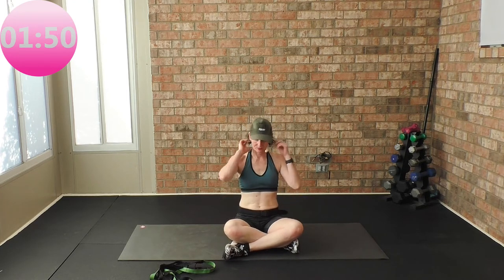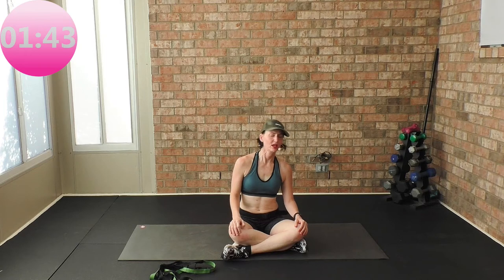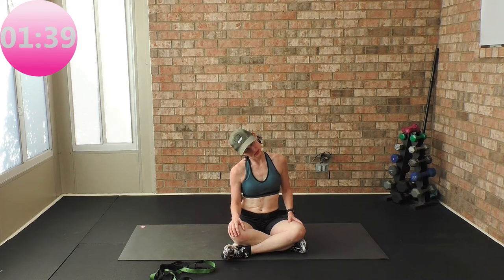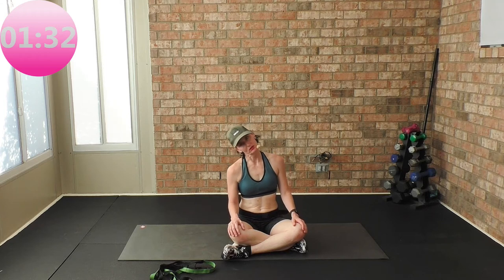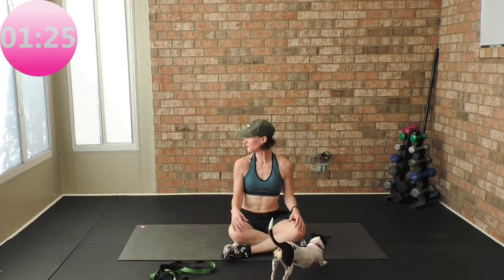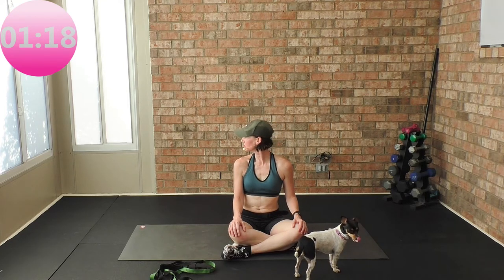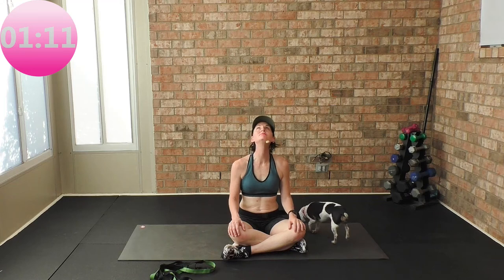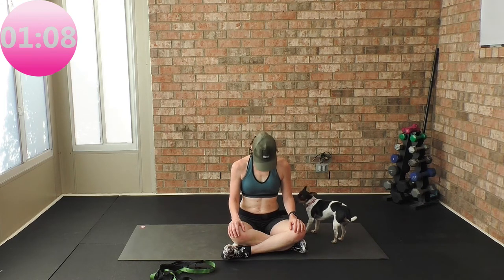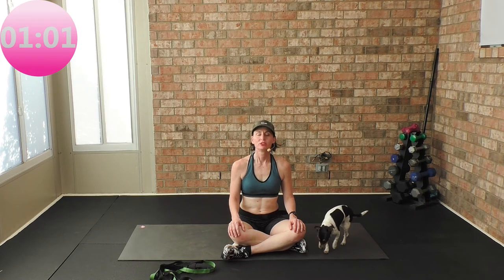Come center. Right ear to right shoulder, left ear to left shoulder. Right ear, right shoulder, left ear, left shoulder. Head center — look over your left shoulder, shoulders are square, look over your right shoulder. Look over your left shoulder, look over your right shoulder. Chin to the ceiling, chin down to the chest, chin to the ceiling, chin down to the chest.